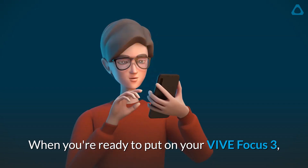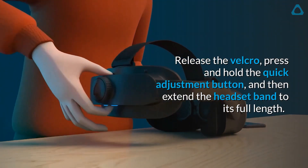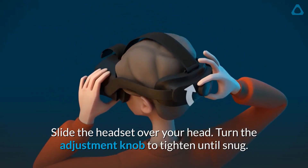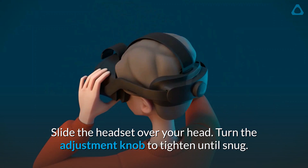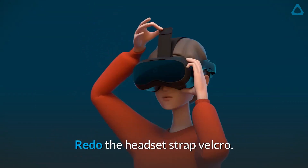When you're ready to put on your VIVE Focus 3, release the Velcro, press and hold the quick adjustment button, and then extend the headset band to its full length. Slide the headset over your head. Turn the adjustment knob to tighten until snug. Redo the headset strap Velcro.